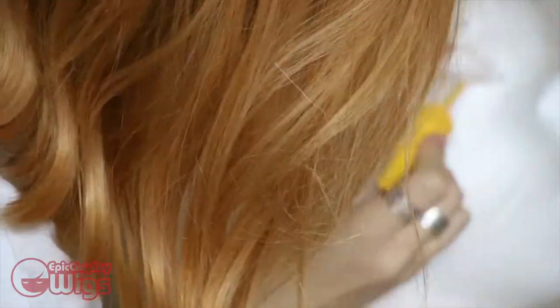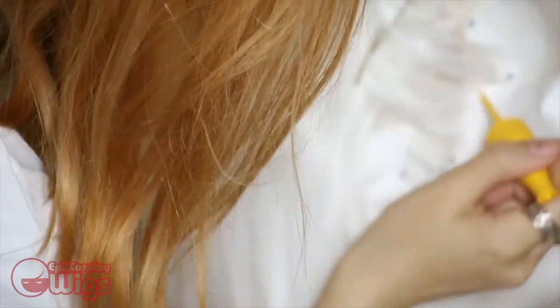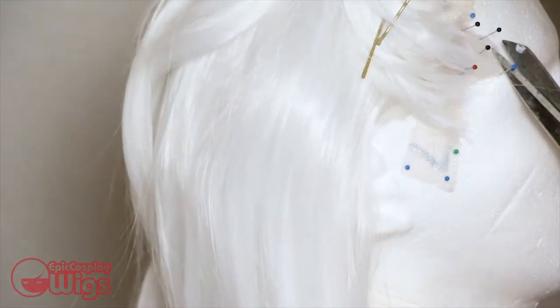The wig is now off Jonathan and back on Rachel for fitting adjustments. It still needed more additional hair added to the hairline to match Lotor's hairline in the show and to hide Rachel's already existing hairline. Please keep in mind this takes a long time to do, so be sure you have patience and a good show to binge on Netflix. A lot of this is also trial and error in figuring out the shape of your hairline and how the new hairline you're trying to create will best adapt to your face.